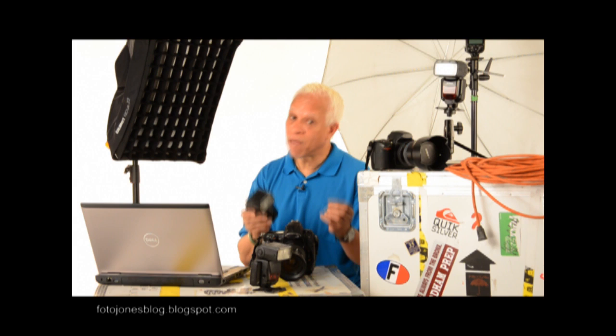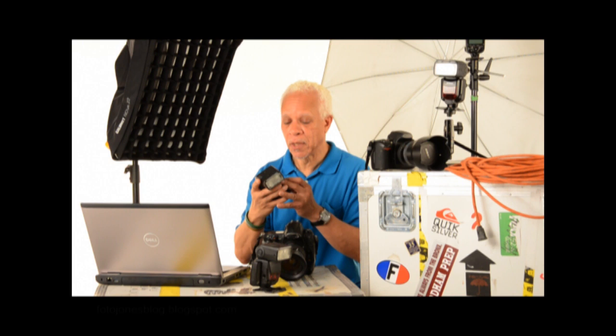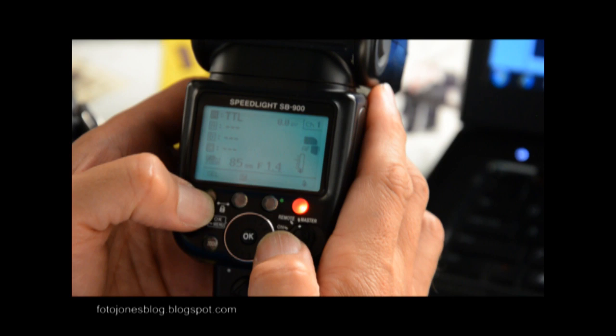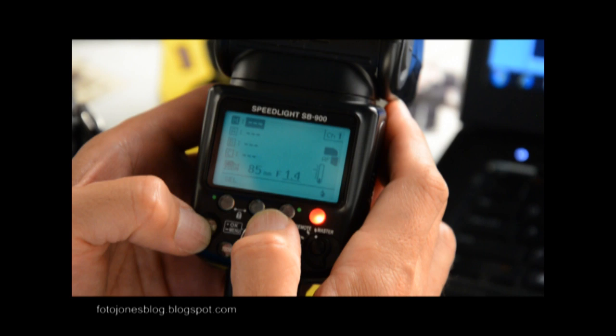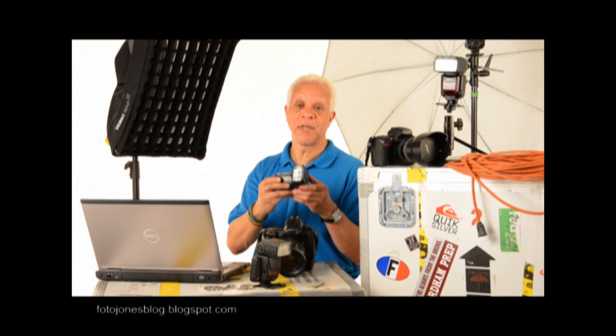Now we can do everything automatically. With TTL, we're able to go to the menu, to the back of the light, and use the menu so that we can change and get all of our lights synchronized. Off to master. In master, we can change: Master, A, B, C — automatic, manual, off, TTL. It works differently from Canon to Nikon, but we can do all of these things using the menu. Using TTL, the rules of lighting have changed forever.